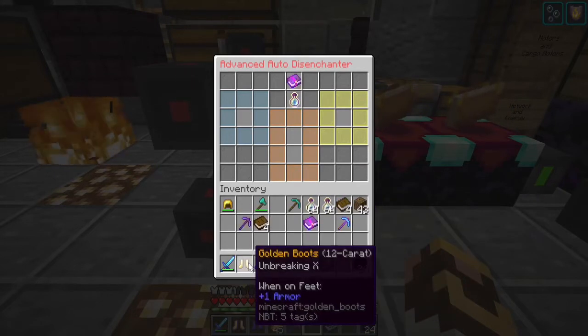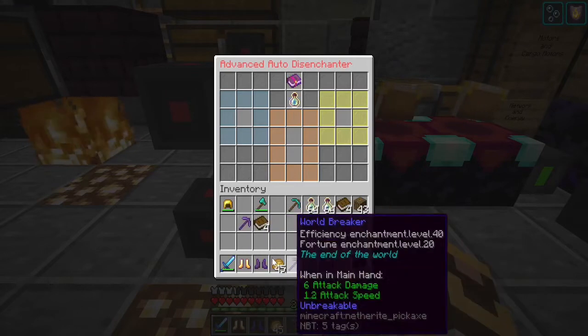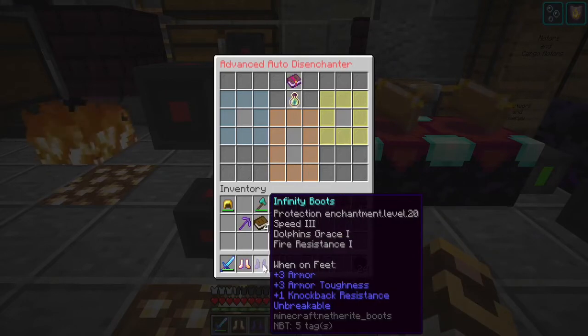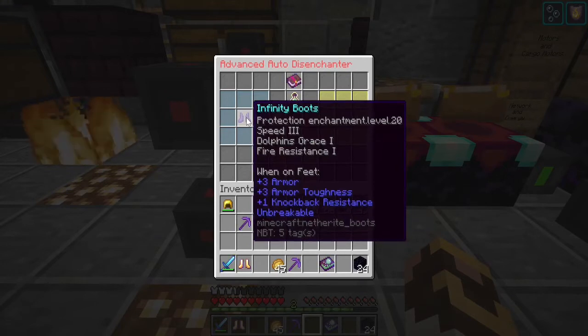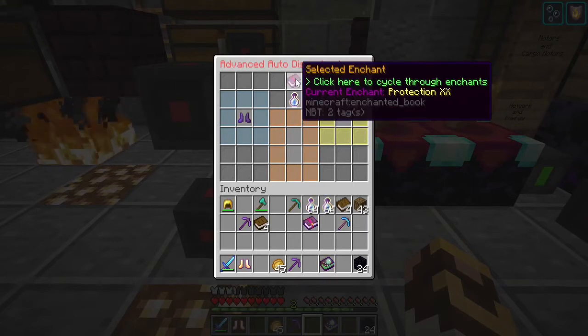Now, let's build our pick. I also have a set of infinity boots and I want to show you something: it only pulls enchantments — not potion effects or beacon effects. Dolphin's grace is not an enchantment. Fire resistance is not an enchantment — it's a potion effect. Speed three is not an enchantment — it's a beacon effect. Soul speed is an enchantment. So as I cycle through, the only enchantment in here is protection. You cannot remove effects. You can only remove enchantments — so don't try, it won't work.